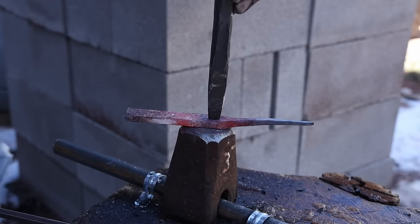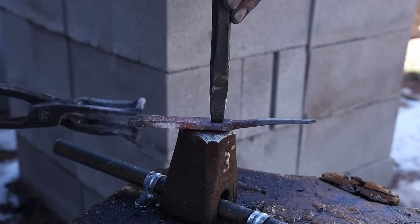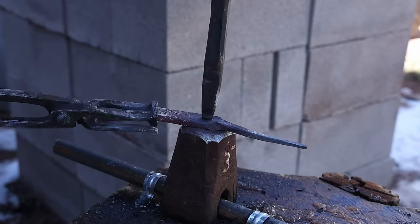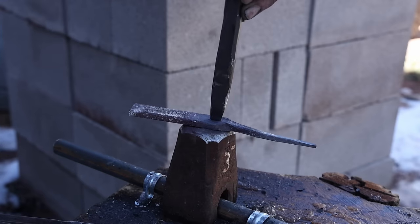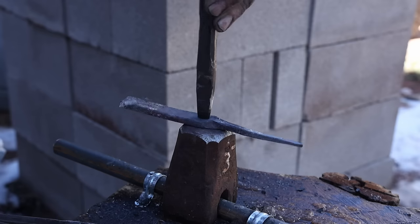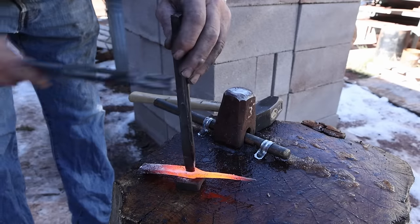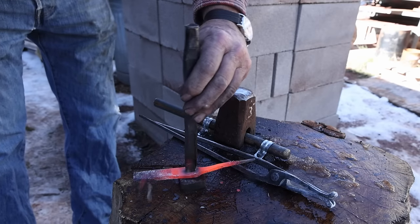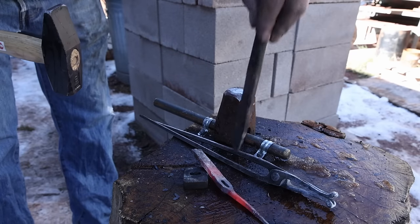I'm going to slot punch the guard for the tang of the knife to go through. It's a little bit of a balancing act on this little anvil. Just using some snow to cool the punch off there. Then I'll use the slot punch to open that up a little bit, make sure it's big enough to get a file in there. There will be some more work to do on this after I clean it up a little bit.